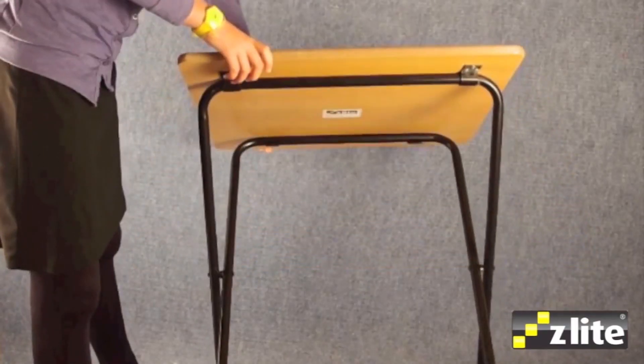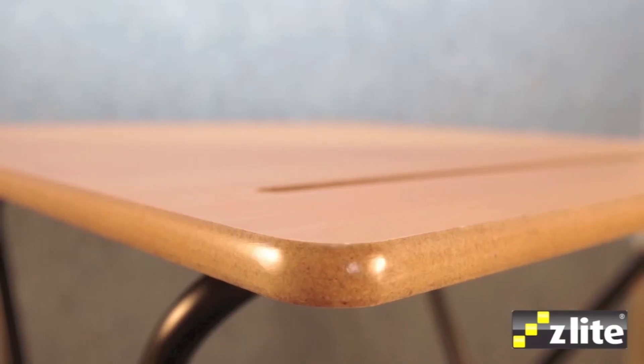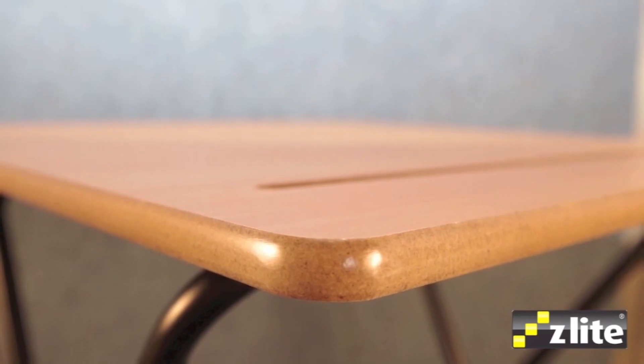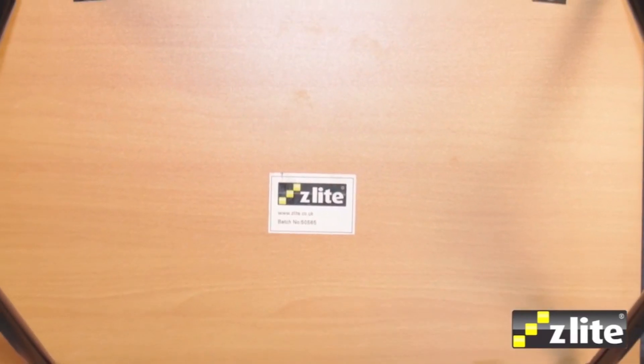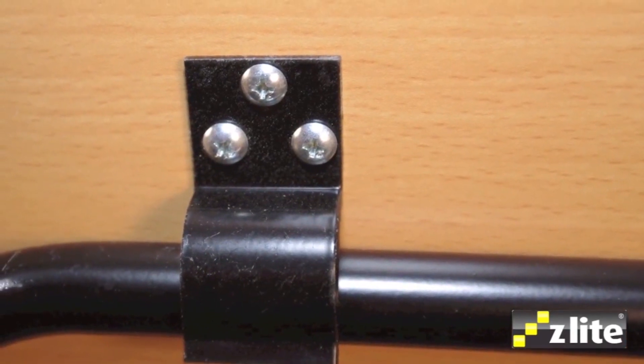The desks are supplied with a beech top and black frame. The tops have a moulded pen groove and are made from a 15mm MDF core with a hard wearing laminate finish and bullnose lacquered MDF edge. The black frames have an easy fold mechanism and are secured below the desk using strong metal clips.